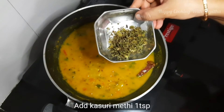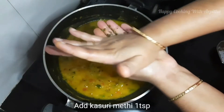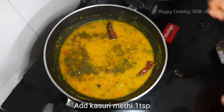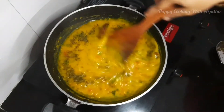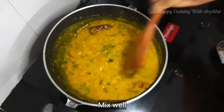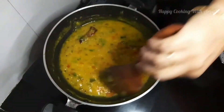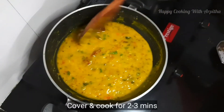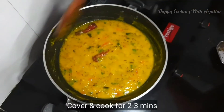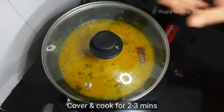Next I'm adding one teaspoon of kasuri methi — crush it and add it to your dal. This will give a great taste to your dal tadka. Do not skip adding kasuri methi, I just love this taste. Mix it well and cover and cook for two to three minutes.